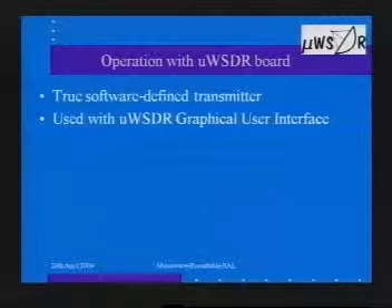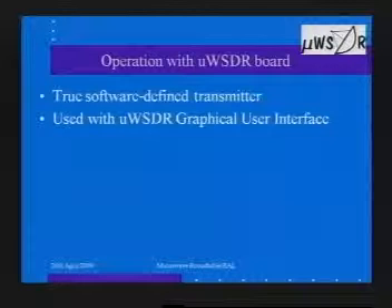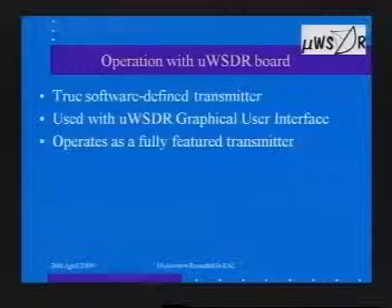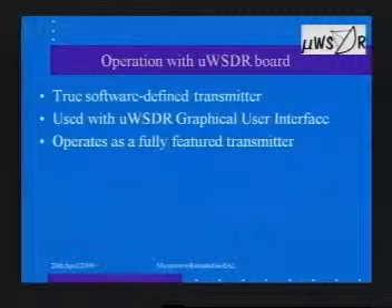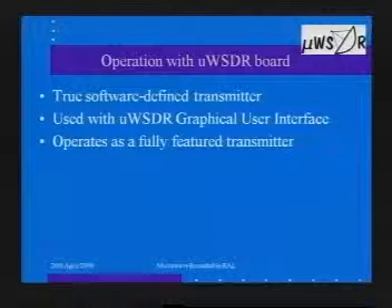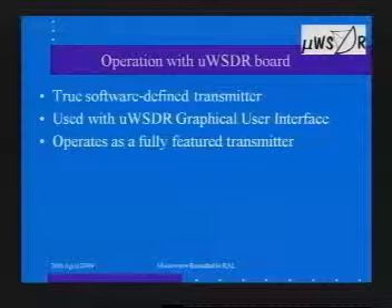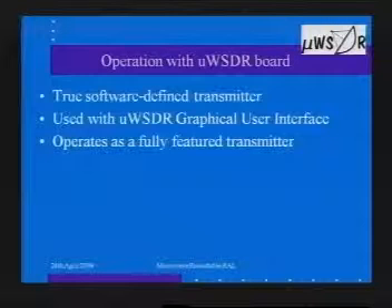Finally, the same board with no additional hardware or modifications can be connected to a microwave SDR baseband/controller board, which does exist — giving full functionality from the microwave SDR suite of programs. If the GEMMA board is connected to a microwave SDR back-end board, you have a true software-defined transmitter. The graphical user interface has already been written and tested, and QSOs have been made on air, albeit at slightly lower frequencies. We can generate SSB, AM, FM, CW — you've got a tuning knob, RIT, and a whole load of other features. I would add we haven't designed the receiver yet, but you certainly have all the transmit functions.